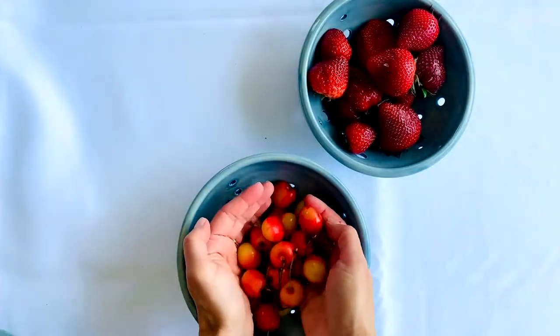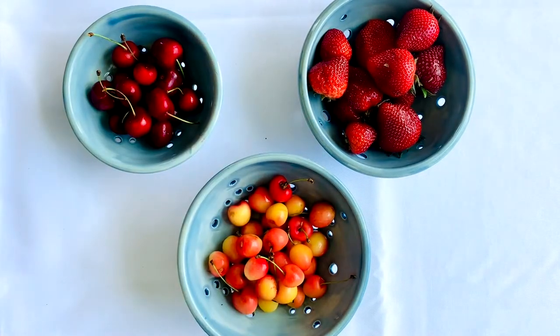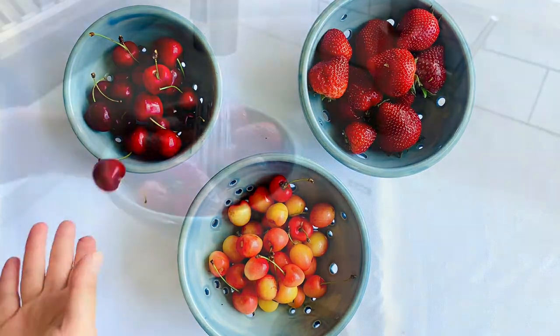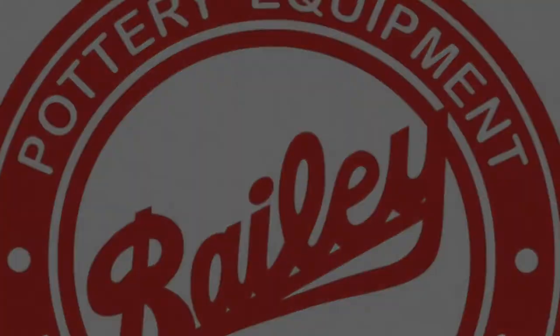Upon unloading, our berry bowls are ready to be put to use in the kitchen. Are you feeling inspired? Share your next creation with us on social media and use the hashtag madewithabailey. Thanks for watching from your friends at Bailey Pottery Equipment and Ceramic Supplies.